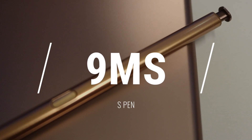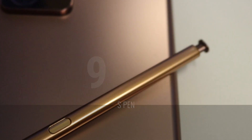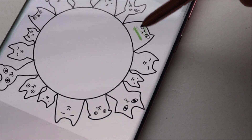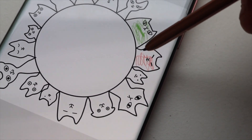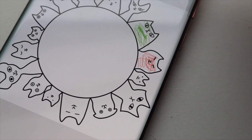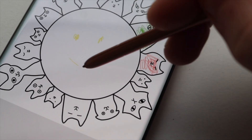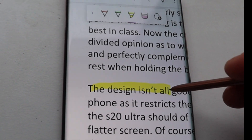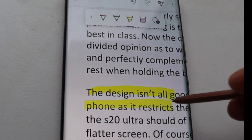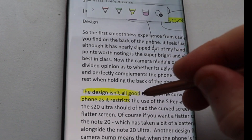The main reason you're probably looking at getting a Note phone — the main differentiation from any other phone on the market — is the S Pen. And this year's stylus is the best one yet. For the first time, the S Pen has a latency of just 9ms. To put this in context, last year's Note 10 Plus had a latency of 26ms. This means the slight lag from previous generations of S Pen is almost basically gone, so writing and doodling now actually feels like you're using paper and pen.